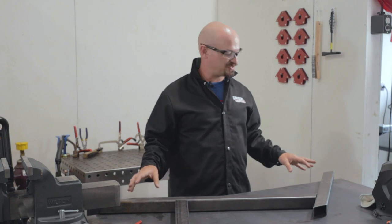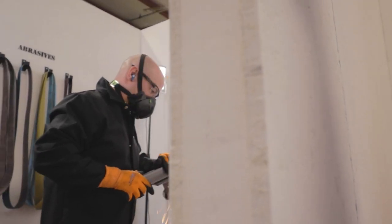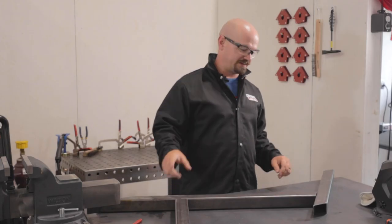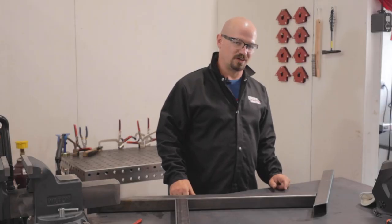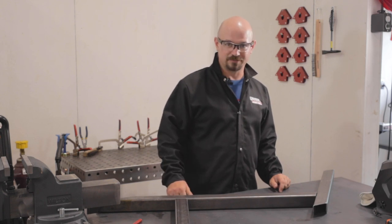With all these crazy angles, we finally have everything ground down to where they need to be. I'm using the table as a reference, pulled some measurements, everything is where it needs to be. So we can tack this together, get the other leg, set it on top, tack it together, weld it all, and then do some more grinding. Gotta grind welds — but it won't be as bad as grinding angles.